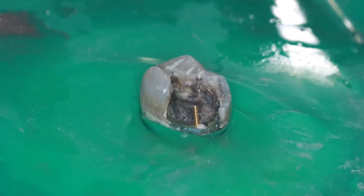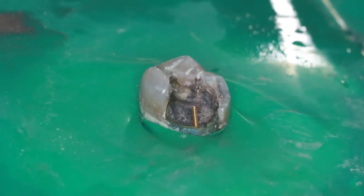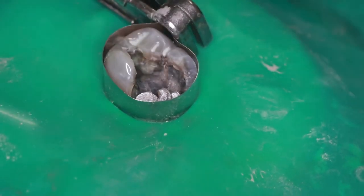Once the pin is in place, sometimes I give it a little tweak with a bending instrument to make sure that the top of the pin will be inside the filling material placed over top of it. Now I can place a filling and the dental pin will hold it in place.